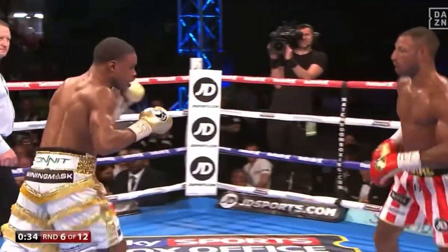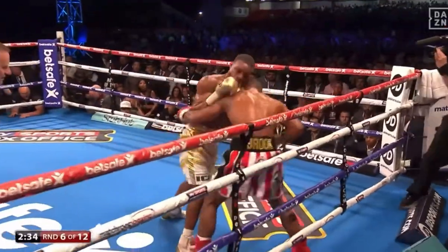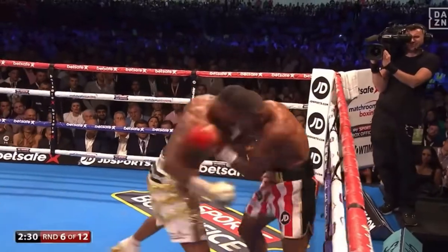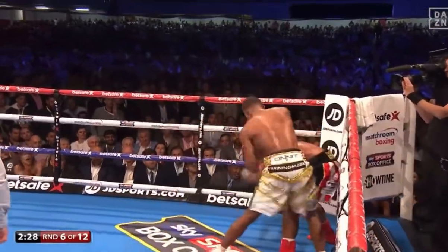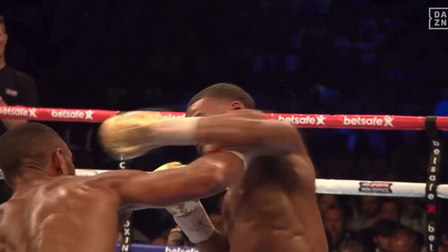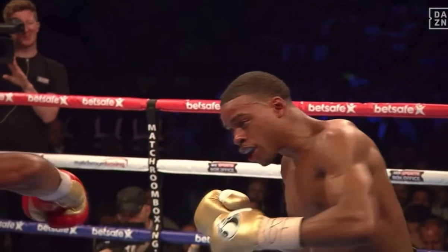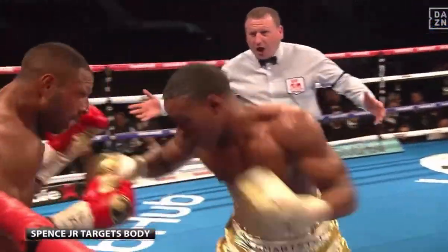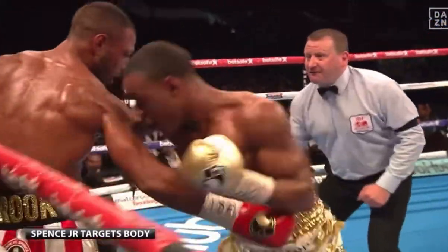By the later rounds, Spence showed why he was king of welterweights. His stamina is what separated him from the pack. When most boxers began to slow down, he picked up the punch output, chaining combinations together. When he faced off against Brooks, Brooks was so overwhelmed by the bombardment of attacks that he had to capitulate to the challenger in Spence and surrender his world title.